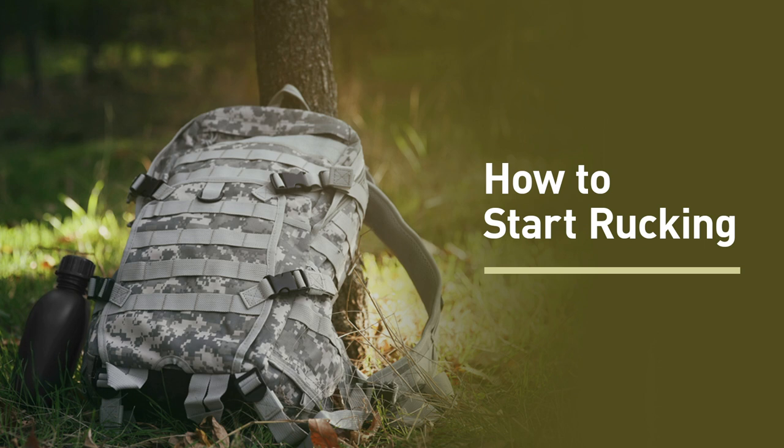To cut to the chase, it would really just be: put some weight in a backpack, put the backpack on, and go walk. That's it. That's rucking in a nutshell — simple, but also one of the most underrated kinds of cardio you can do, because it burns a lot of calories.